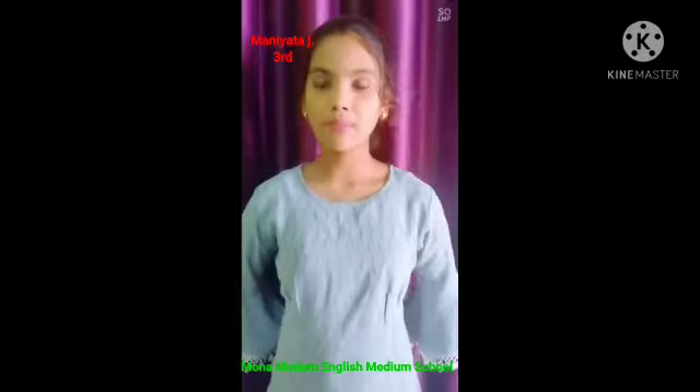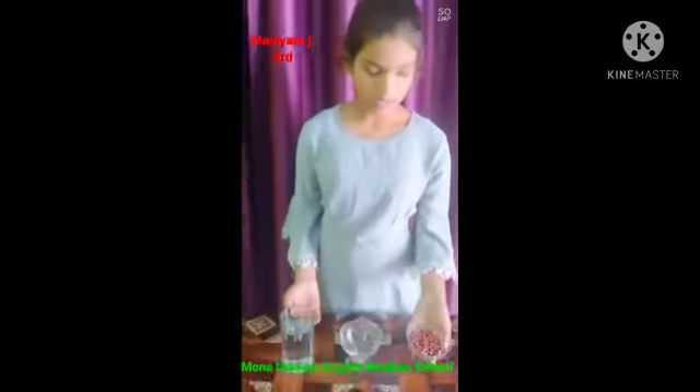Good morning ma'am. My name is Manita Jashwar from class 8. Today my activity topic is separation of healthy seeds from damaged ones. Required materials are kidney beans,